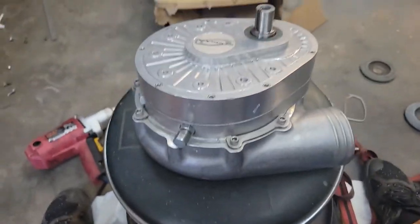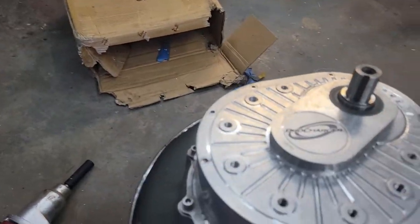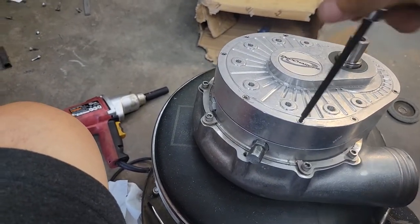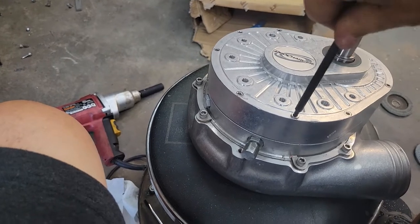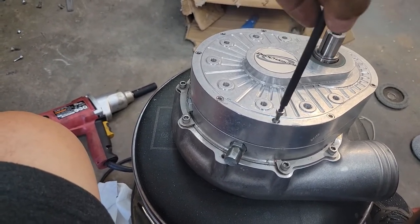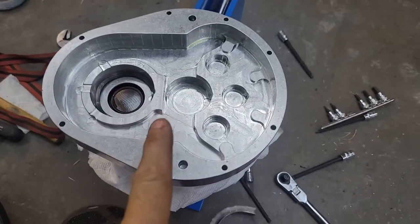The next thing you do is take off this cover - I've already loosened it. You've got these allen head bolts in here. Let me pop all these off and pull the cover off to show you the inside.